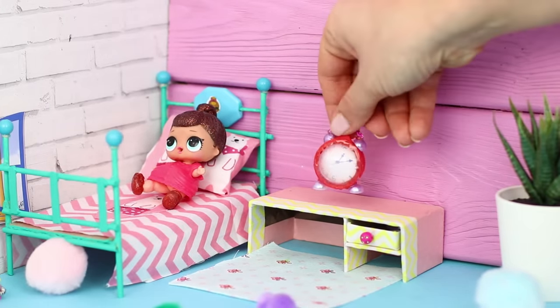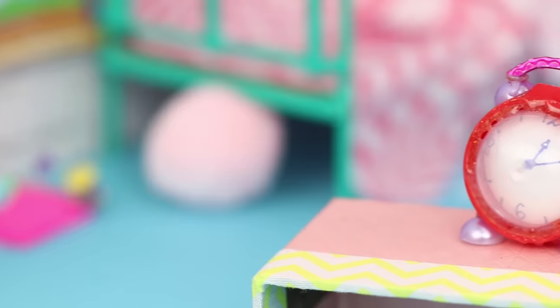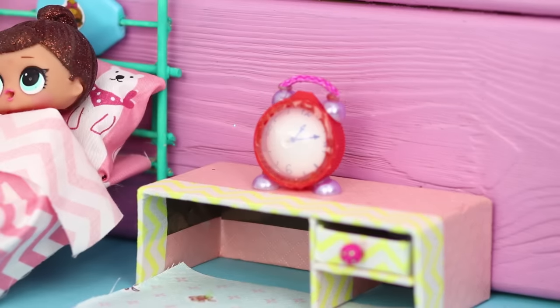The loud ringing of the new alarm clock will wake up even the laziest sleepyhead! By the time the school bus arrives, the doll has time to shower, dress, and even have breakfast!